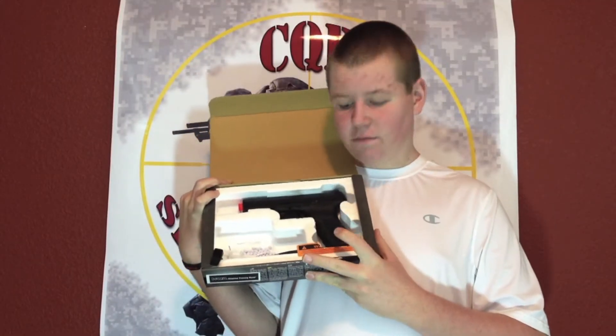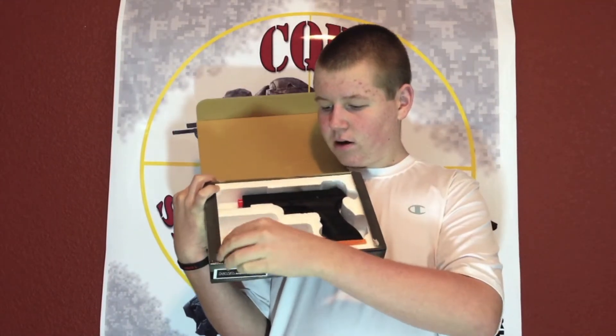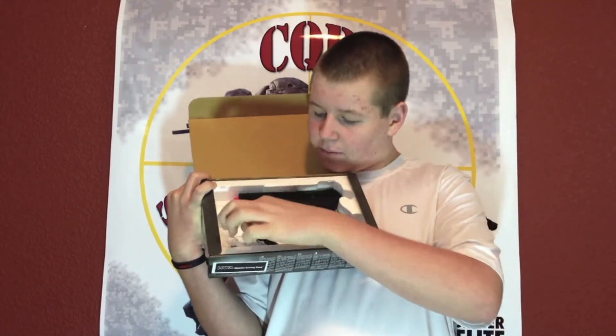What you're first going to expect in the box is the gun itself, some silicone oil, the hop up adjustment tool, some BBs, an extra fore grip, and also this gun comes with one standard 32 round mag.